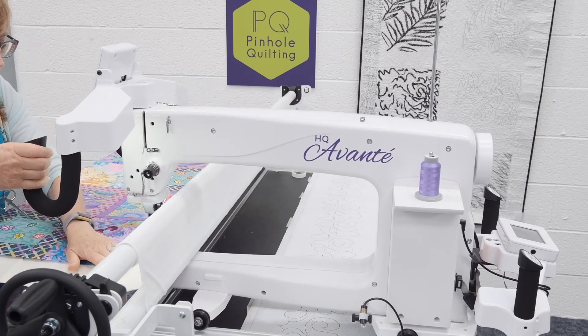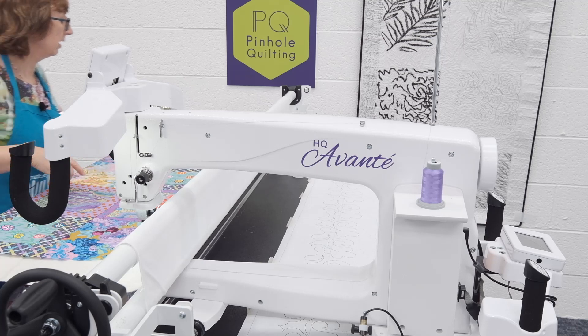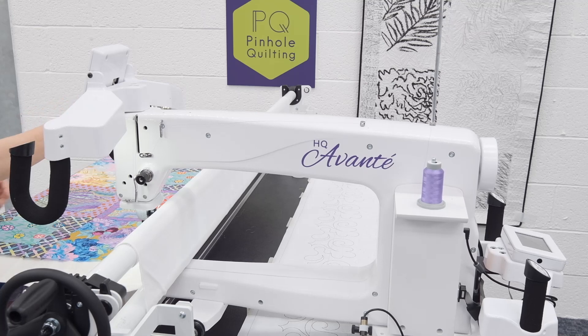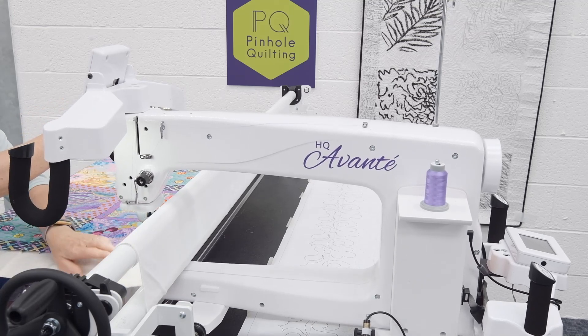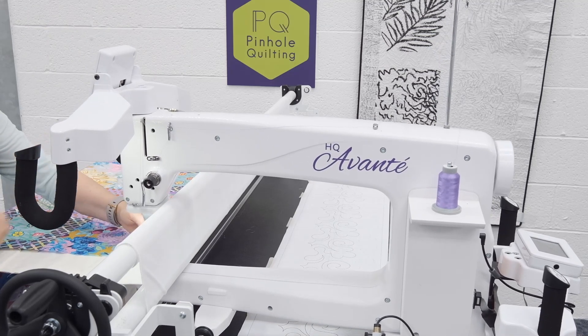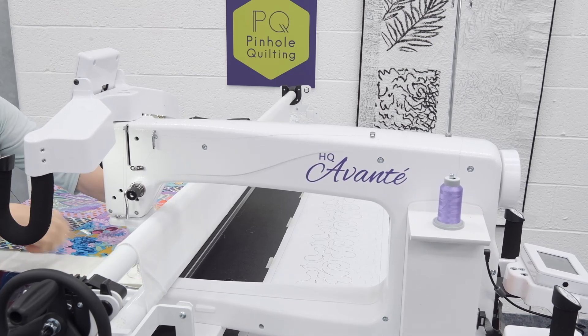Now you might be asking yourselves: what's with the wiggly line? Well, if you get any fullness where the wiggles go on and off the quilt, it enables the fullness to go into those areas and therefore we don't end up with a little fold. We don't want little creases or folds or anything like that on our quilt if we can avoid it. So now we've done that.